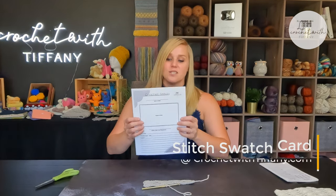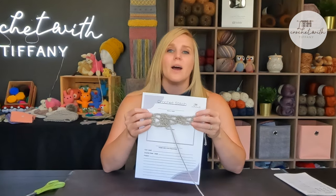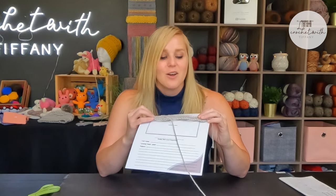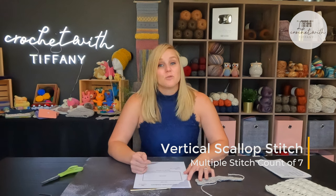See how cleanly that has already squared up — it's awesome! This is a pattern I really enjoy; the rhythm makes me excited and I can't wait to make a project with it. I hope you give it a try! I created stitch cards available free on my website, crochetwithmtiffany.com — just print out as many as you want. I printed mine on card stock and staple my swatch to the card so I have a memory of the stitch. This is called the vertical scallop stitch, worked in a multiple stitch count of seven.